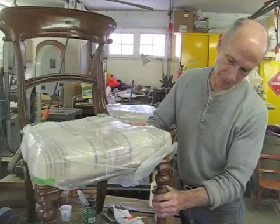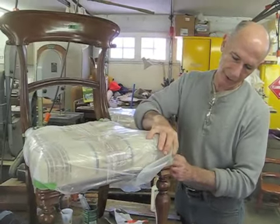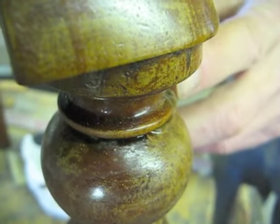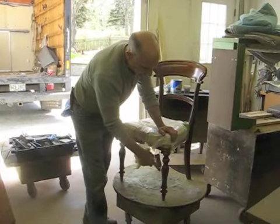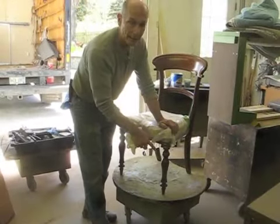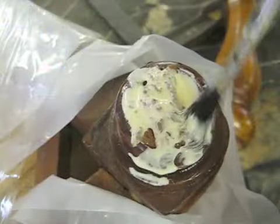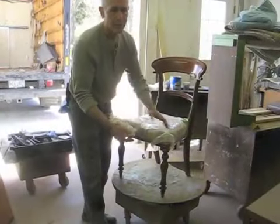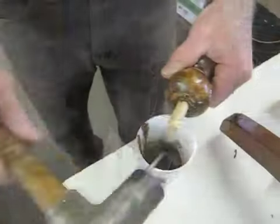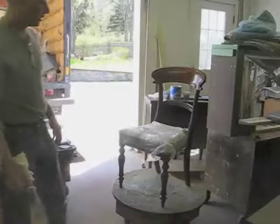The leg is very solid now. All that's left is I need to do a little bit of touch-up work here where the original break was. This leg was completely broken off — it was a very ragged break. I glued it back together, then cut it to give me a smooth surface so I could drill and put a dowel in there. And it looks pretty good.